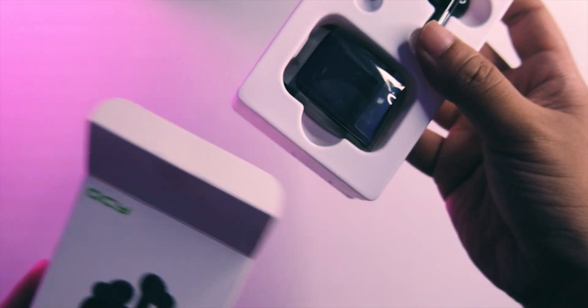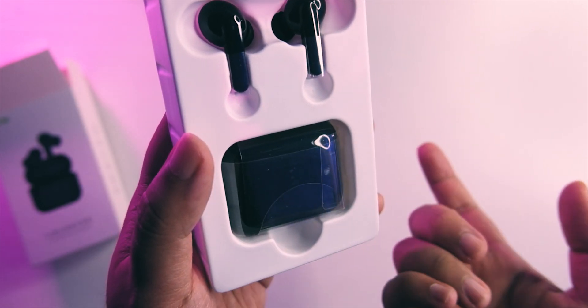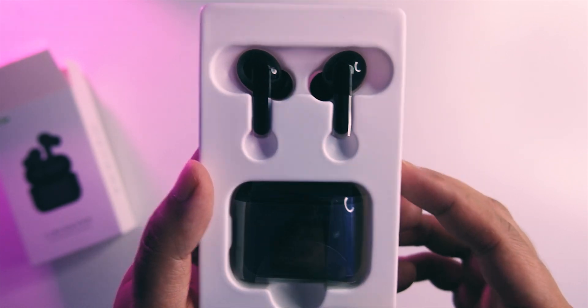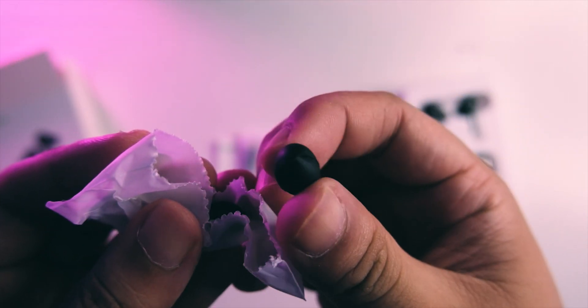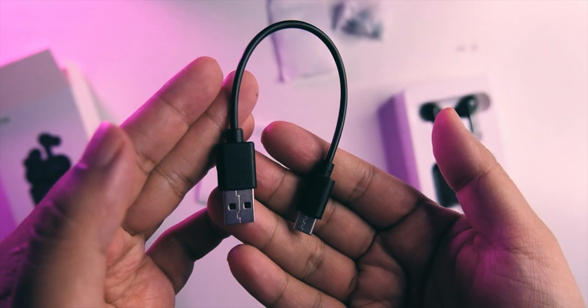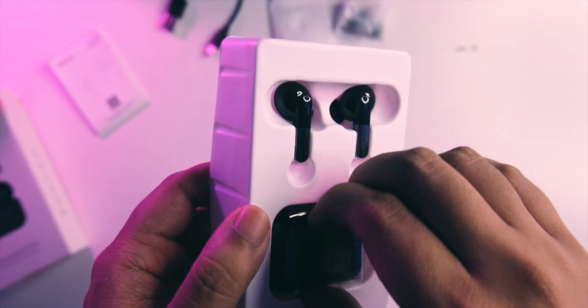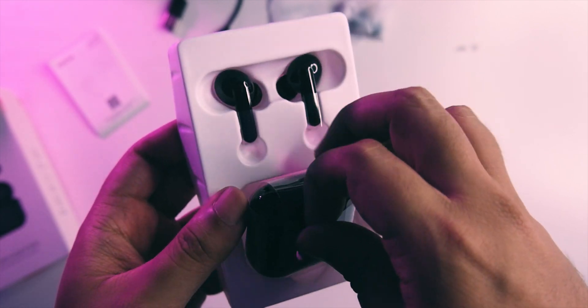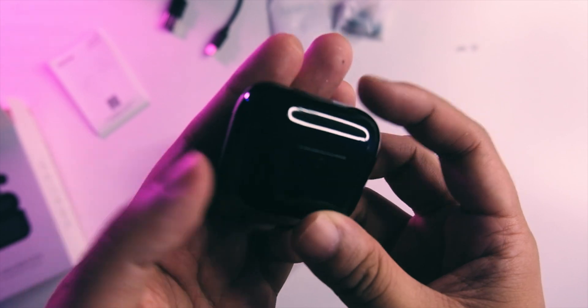Inside the box, the case design is similar to the Sabbat X12 — not that big. You get silicone tips in several sizes, a short USB-C cable, manuals, and the TWS earbuds themselves. Surprisingly there's no case pouch or anything extra.